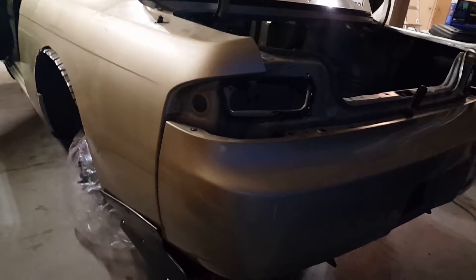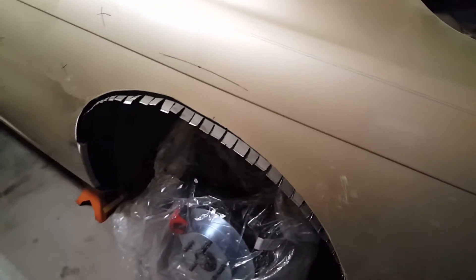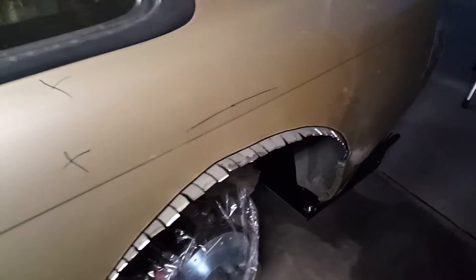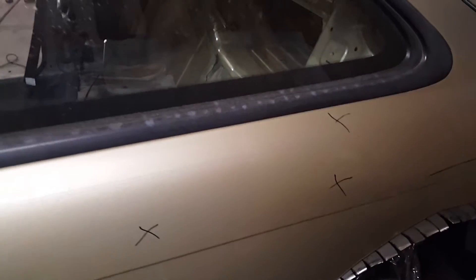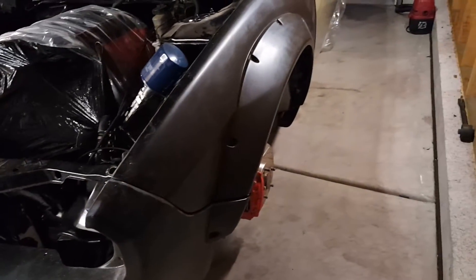The rear diffuser is on and done, which is kind of exclusive to the boss kit. The fenders are cut — this side is a good example of what's going on with the fenders. Tomorrow we'll go ahead and seal them up and then mount the actual wide body fender, the over-fender.